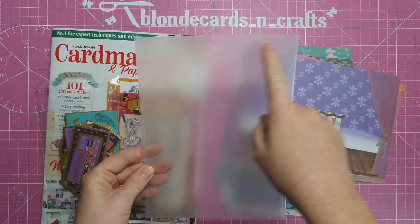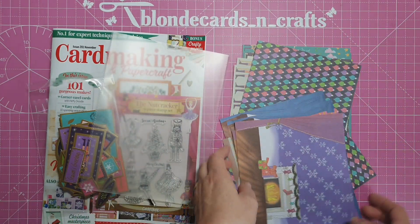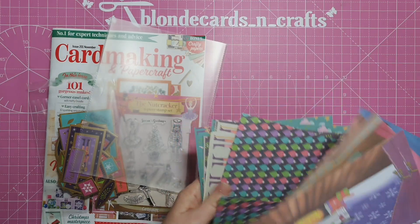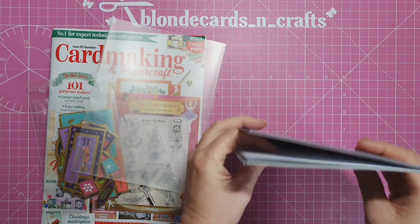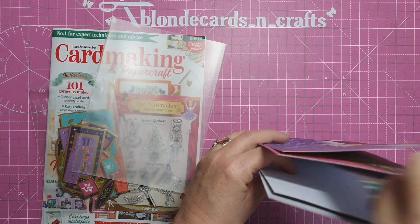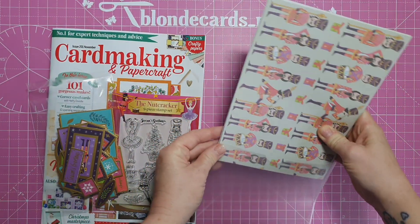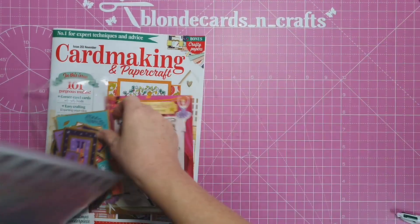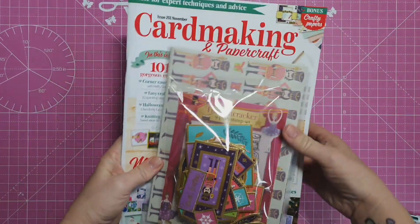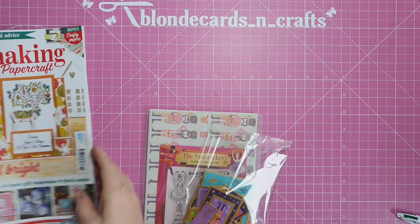I got these fab sleeves online and I keep them for my dies and stamps. With little sets like these, I put all the bits and pieces together in the sleeve - stamp set at the front - and pop it in my little box with all my stamps. If I get dies in the magazine, I put all of it together, dies at the front, with all my other dies. The papers fit in nicely, along with the stamps and the little cellophane bag. That's how I keep everything and know what's what in my collection.